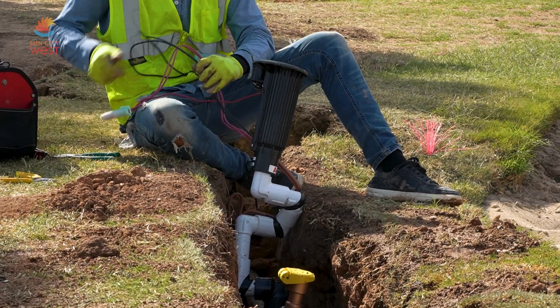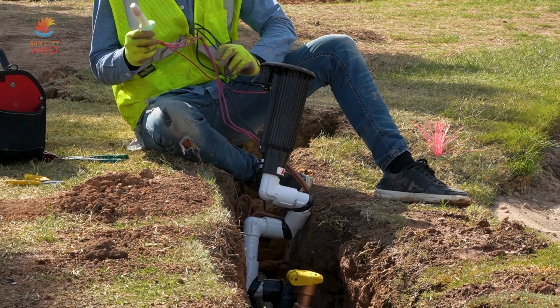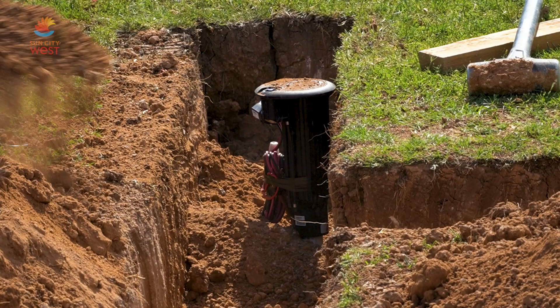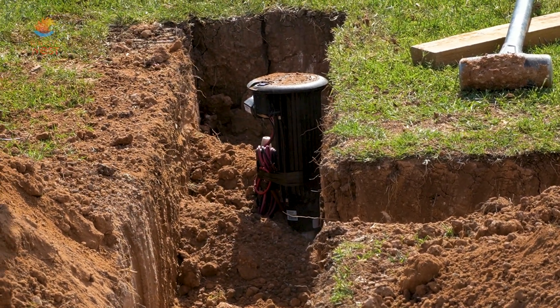I also wanted to touch briefly on the new irrigation software that we have with the new system being installed. One of the great added benefits is obviously water conservation and the ability to make station adjustments on the fly as we're going around the golf course. This software can be used on a tablet or an iPad, and it makes it so convenient to be at the head and make the adjustments necessary on the spot.